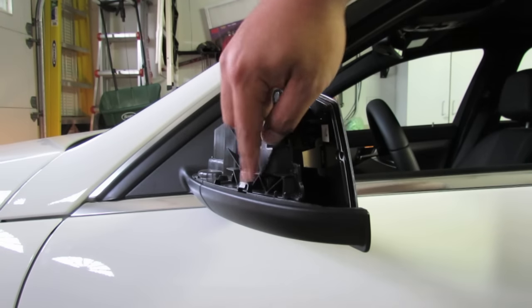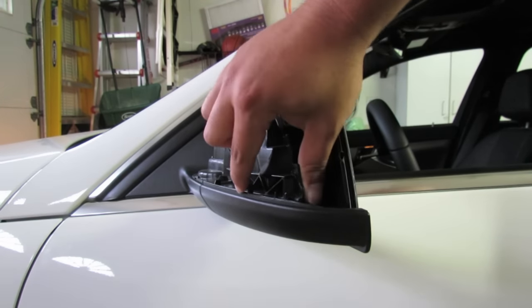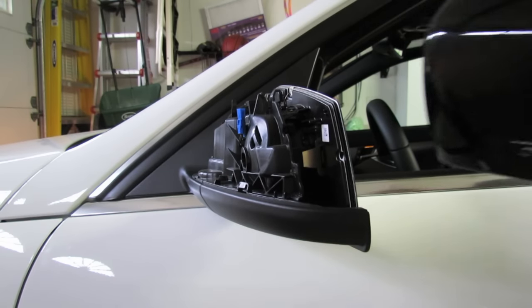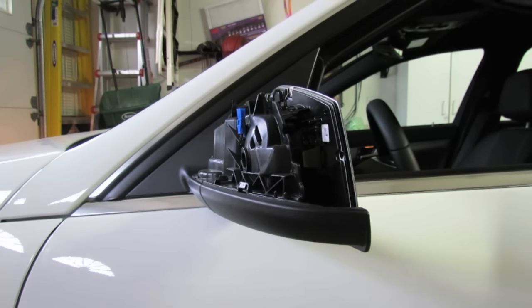It's just this little retention tab kind of thing right here. Really not much you can do other than try to push it out at the same time. Again, it's a Mercedes so it's not likely it's gonna break.